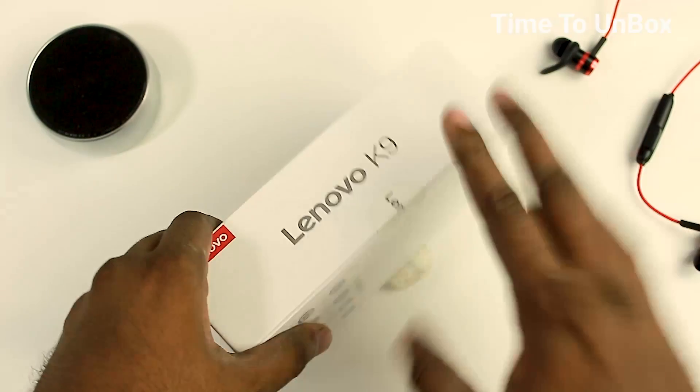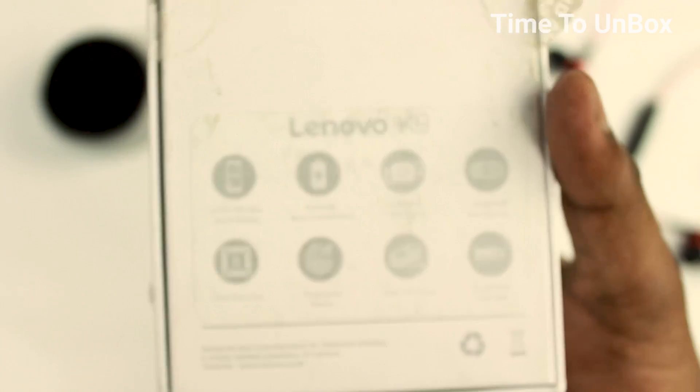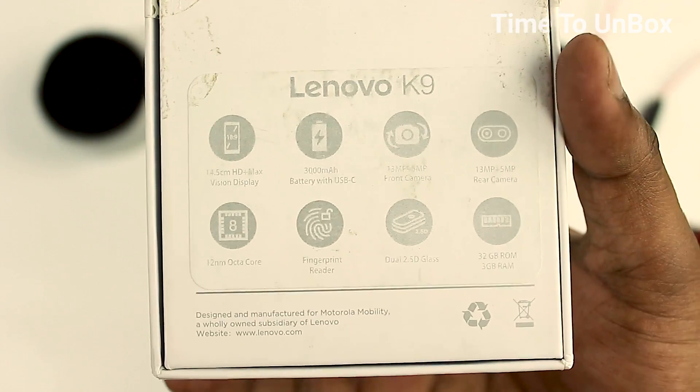Before getting into the video, if you are not subscribed to our channel, take a moment to subscribe and tap the bell icon to get immediate notifications. Okay, it's time to unbox — let's get started. Let me open up the box.